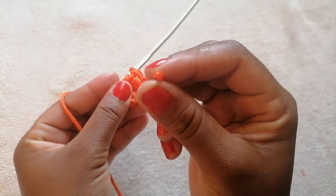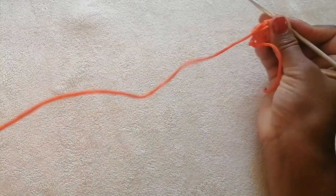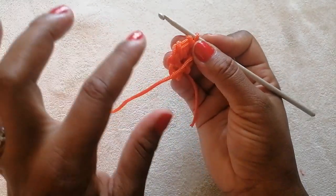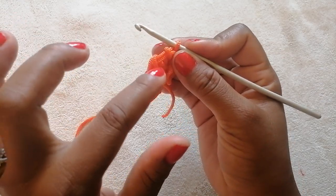Remember to burn the tip just slightly so that it doesn't run out. Flip the work and now we are going to work into these three strands here — one, two, three.